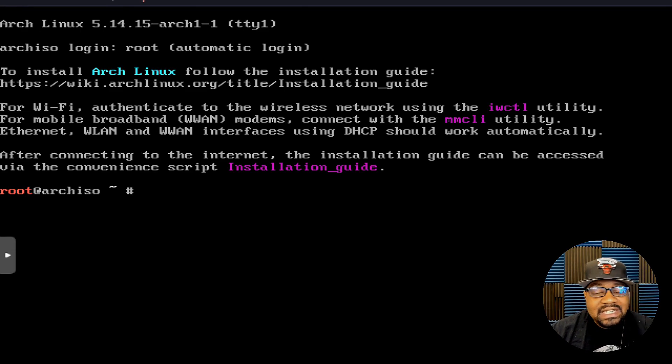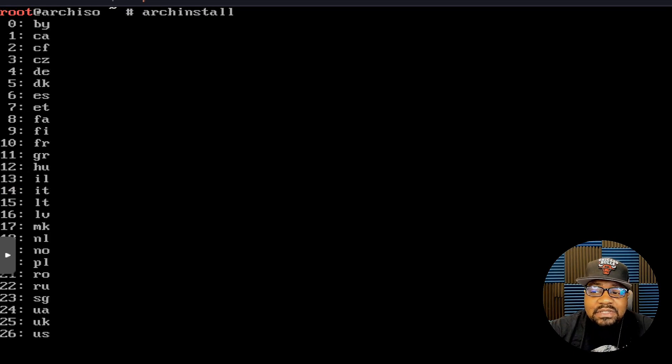This is the normal Arch live ISO boot. Normally you'd go through the typical manual Arch Linux installation, but Arch added a script to assist with it. All we have to do is type 'archinstall' and press Enter, and that'll start the full install. I did a detailed manual install in the past, but I wanted to show this for people new to Linux.